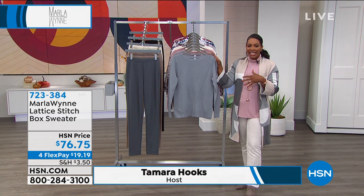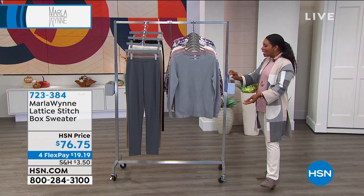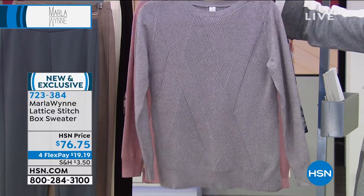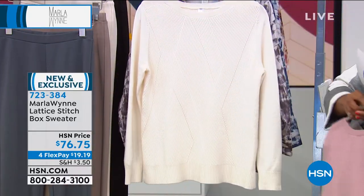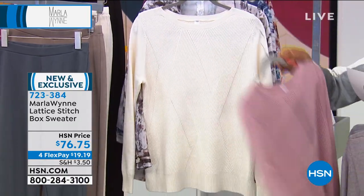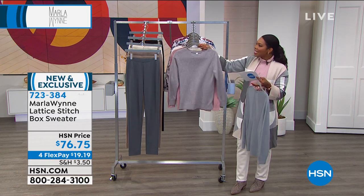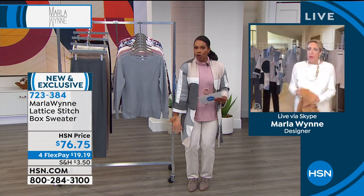This is the lattice stitch box sweater. If you love sweater weather, this is it. The one I'm holding is sea mist gray, we also have it in light heather gray, wood rose, and winter white. It comes in extra small to 3X, it's 25 inches in length. Not only does it have a great look front and back, but we've given options in terms of sweater lengths — not everything is super long.